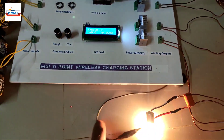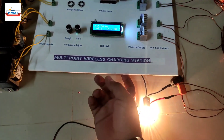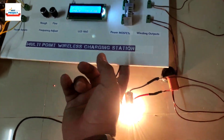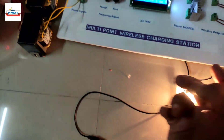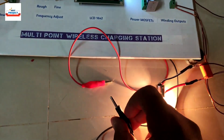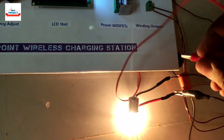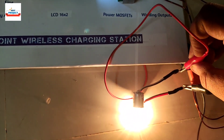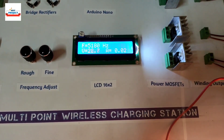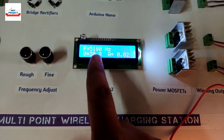Now it is time to measure the voltage of the system. We have dedicated measurement knobs here. We will measure the voltage using these probes, so I am connecting the voltage measurement knobs.